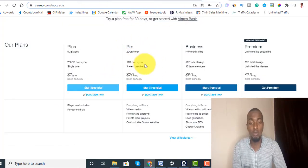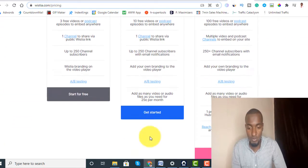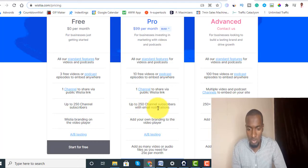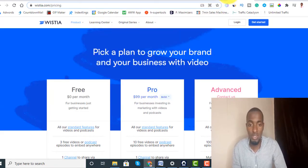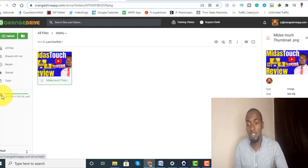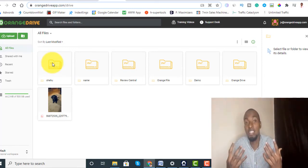As you can see it's pretty simple to navigate without much of a headache. Take a look at the storage — 500 gig — that's crazy. Compare that to Vimeo offering only 200 gig per week for $20 per month, or Wistia at $99 per month where I can't even tell how many gig they're offering. With Orange Drive you can host unlimited files, photos, and videos — you name it. You have a lot of space, as you can see with my folder and image already inside it.